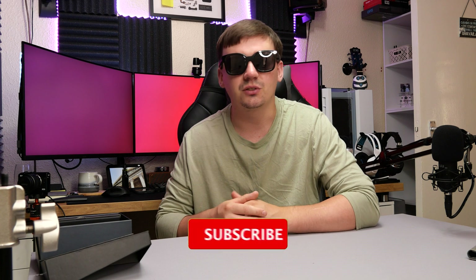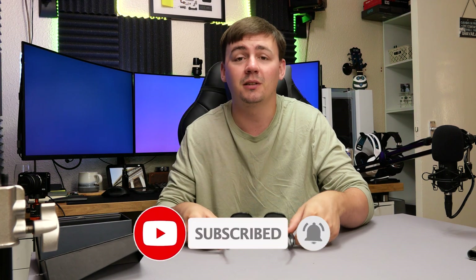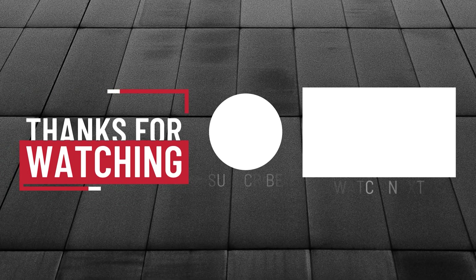If you want to grab a pair of these for yourself, check the links in the video description — there'll be a link to their website so you can check them out. If this video helped you in any way, don't forget to like, subscribe, and hit the notification bell so you don't miss any further videos. Hope you have an amazing day — thank you.